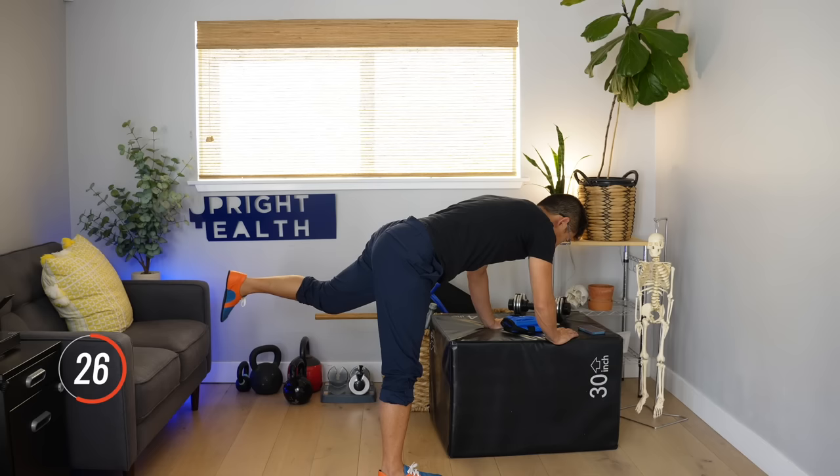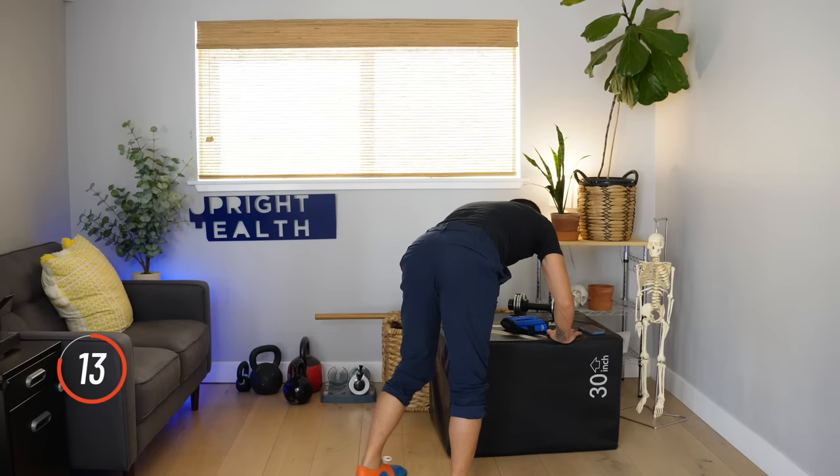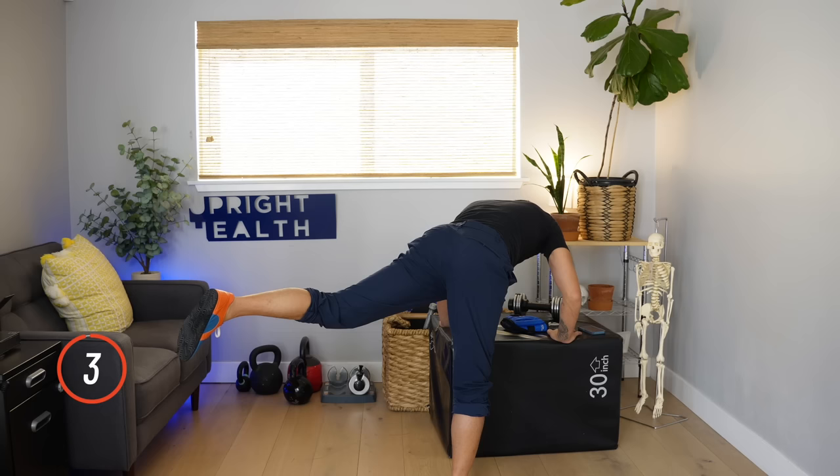Play with those angles. That's what happens when you sit a lot — things get weak. And that's how you end up at the doctor's office complaining that your hips don't feel good. You let things get weak.